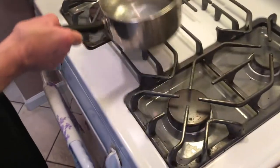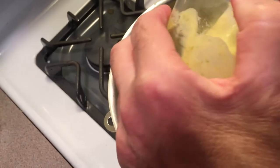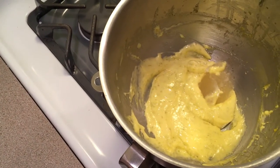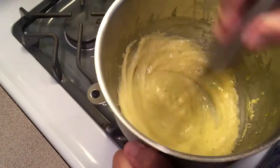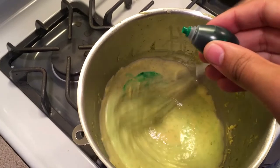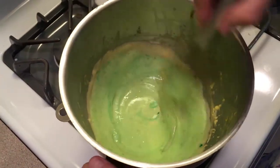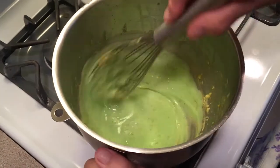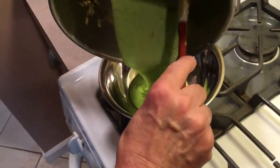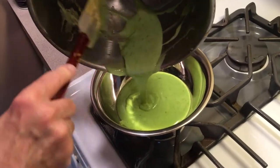Take it off the heat. While it's hot, add your bloomed gelatin — you've got to add it to a hot liquid to make it work. Mix that in. I like to add a little color to this — green color, three drops. My grandson is going to add that. You can leave it yellow if you don't like the idea of putting color in it, but I think it looks better. Now take this and put it in a bowl.